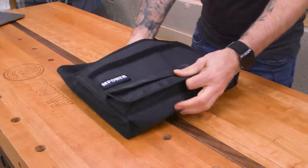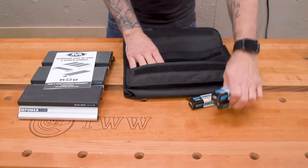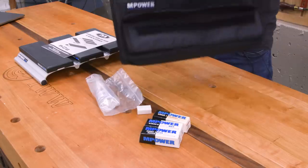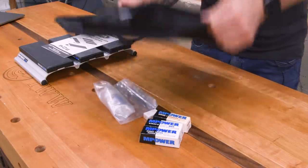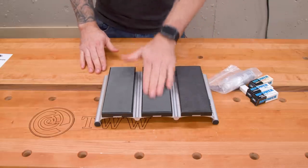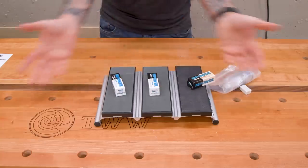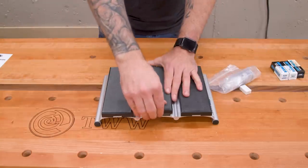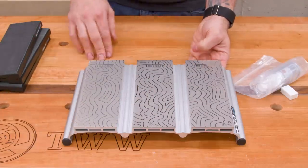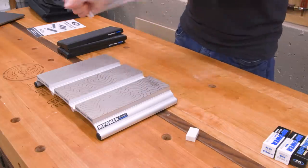Inside the main compartment is the sharpening station itself. In the pouch we have some waxy sharpening compounds, and some spray lubricant. So here's the primary system. You've got these covers on top that are actually leather or a leather-like material — that's for the fine honing, which you use these compounds on. Underneath, there are some really beautiful topographical-patterned diamond sharpening stones: a 300, 600, and 1200 grit.